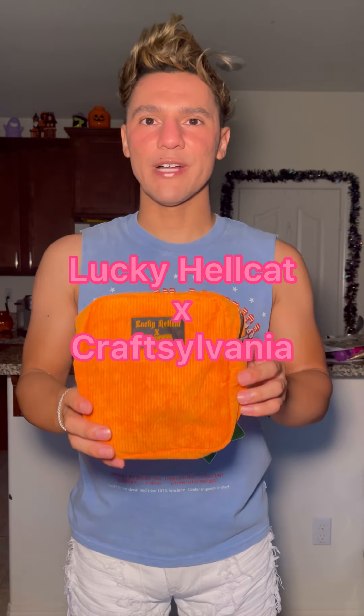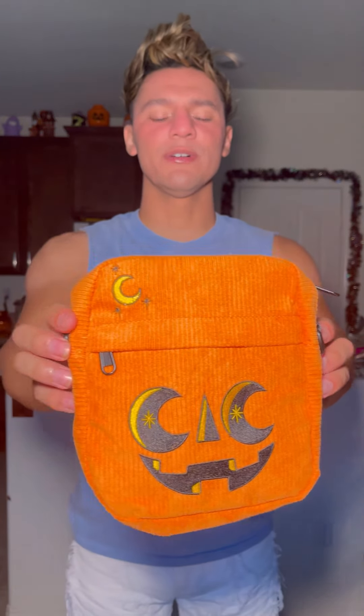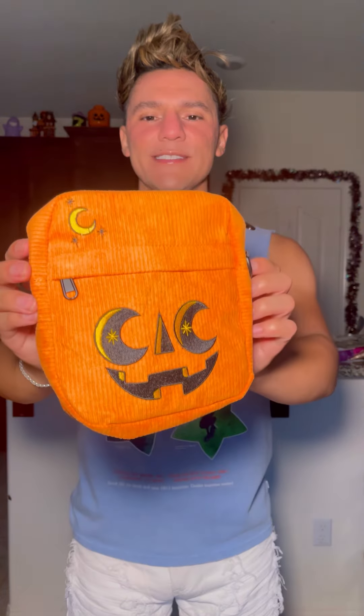Here it is — it is a corduroy jack-o-lantern crossbody bag. It's actually a collab from two small shops, Lucky Hellcat and Craftsylvania. Look how cute it is! He is so adorable — look at the eyes. Let's get the full gist of this bag.